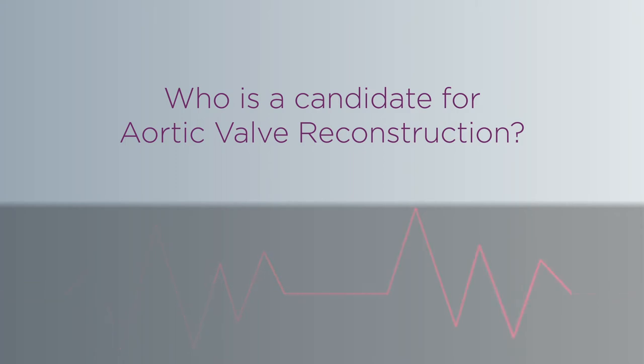Any patient with aortic stenosis, which is narrowing of the aortic valve, or aortic valve leakage, is a candidate.